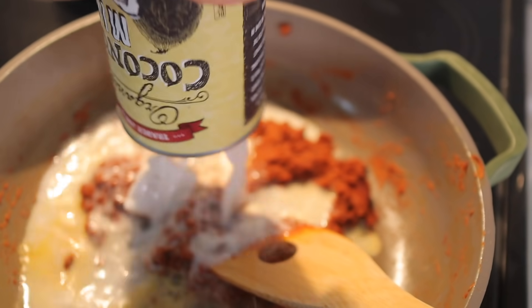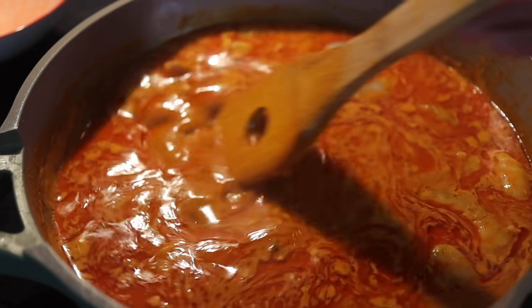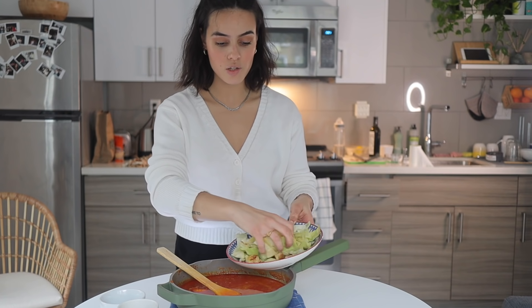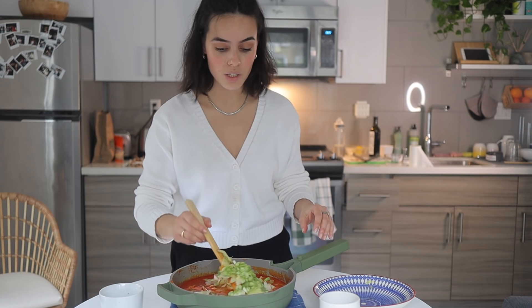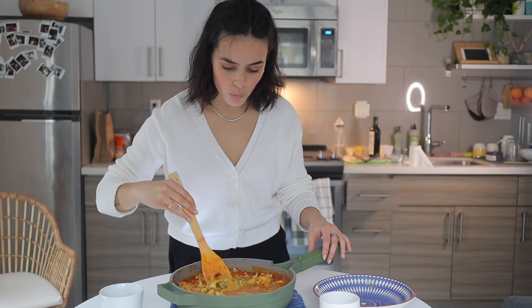I'm adding my coconut milk — I love coconut milk, it's so good. I added the shrimp to the pot and they're going to cook into the sauce. Then I'm adding the cabbage, some scallions, and lime zest — which smells amazing. Lime is honestly my favorite flavor; it's such a beautiful ingredient. This looks so good. I'm going to taste the sauce by itself first.